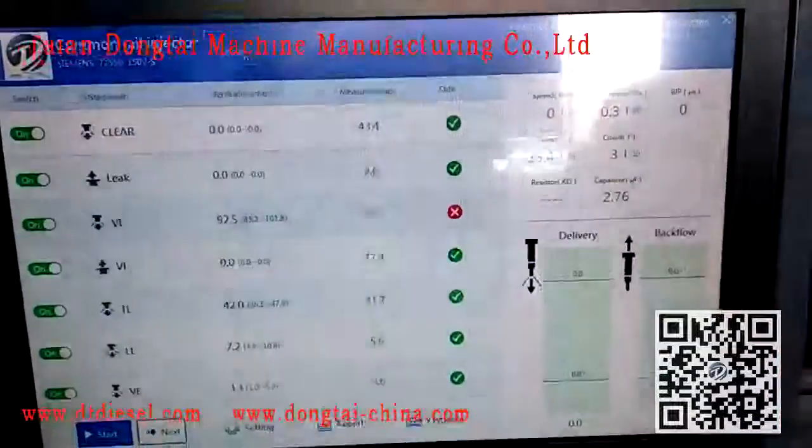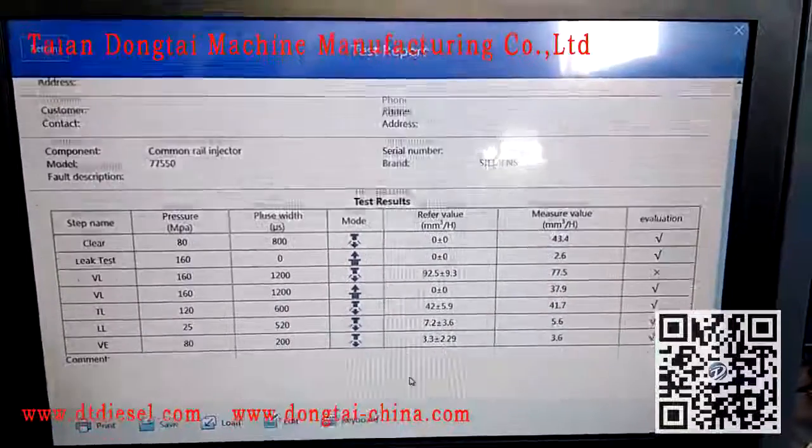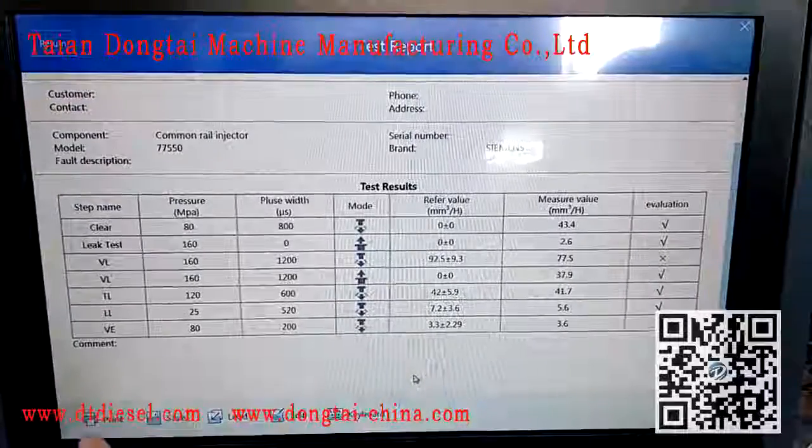When the testing finishes, you can check the testing report here, and then print.